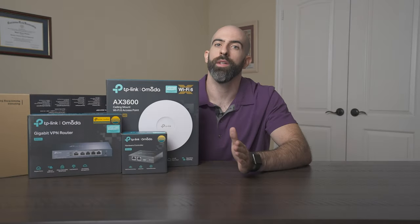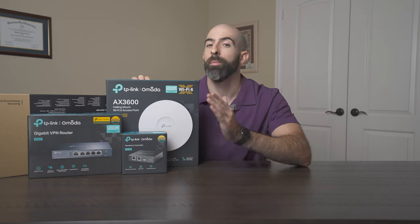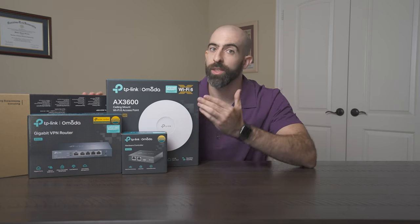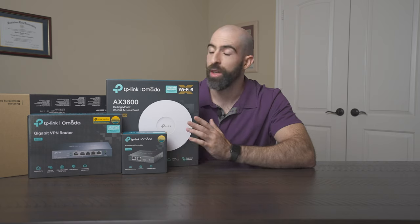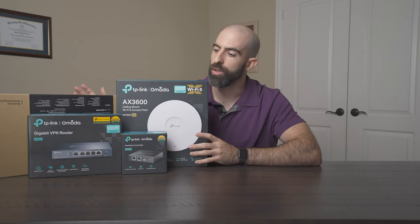First off, let me clear the air. Yes, TP-Link did send all these Omada devices over, but no, this is not sponsored — they did not pay me. So any review I give is my own. They don't get any chance to see this video or edit it in any way. So the review I give of this stuff is 100% authentic. Let's go over what they sent over.